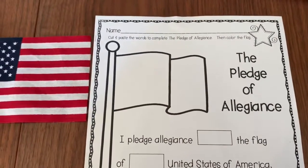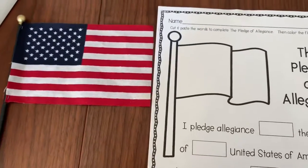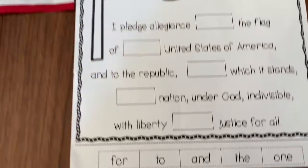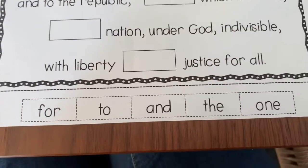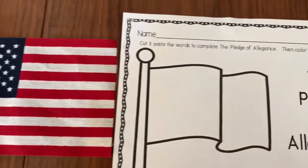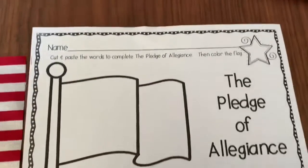You're going to take this paper out of your black folder so that we can talk about the Pledge of Allegiance. We're going to talk about the sight words in the Pledge of Allegiance, and we're also going to talk about the flag itself. So we're going to start by writing our name at the top.